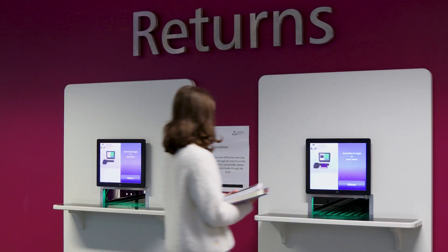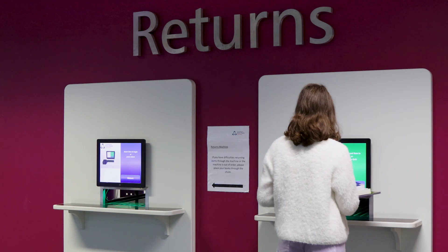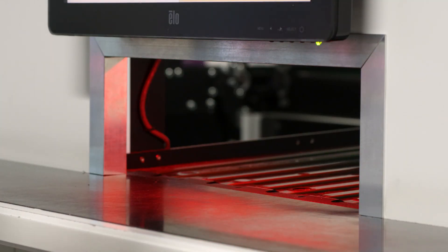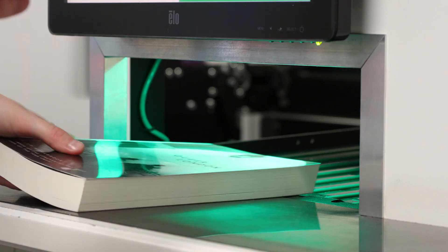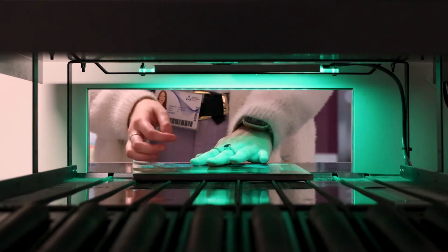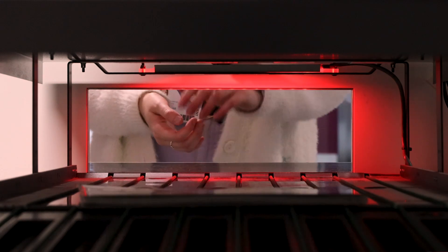When you have finished with your books, you can return them using our self-service returns machine. Just place the books on the conveyor belt, one at a time. Wait for the green light before you put the next book through. A receipt will be automatically emailed to you to confirm all your returns.